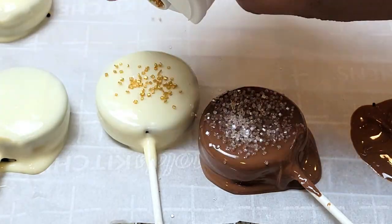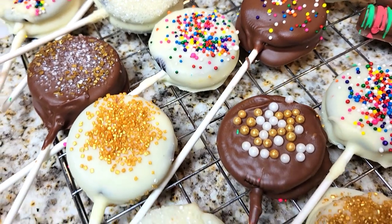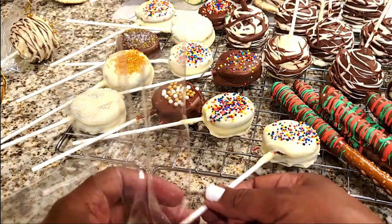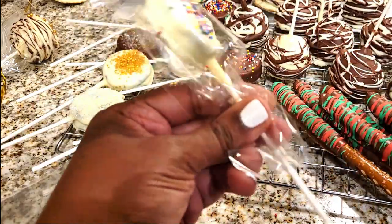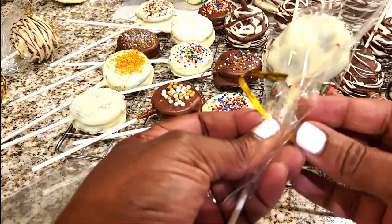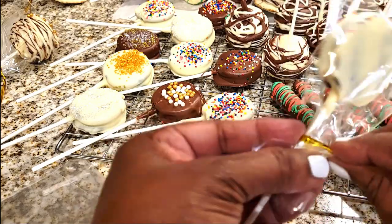I went ahead and added my sprinkles. I think they look so festive — it just reminds me of holiday baking, and it's so much fun when you do it with family. You've got to try this. Look how beautiful they look. They came out so pretty. The good thing is they don't have to be perfect, but it's so much fun to bake with family for the holidays. Trust me, these were a hit and a crowd pleaser.